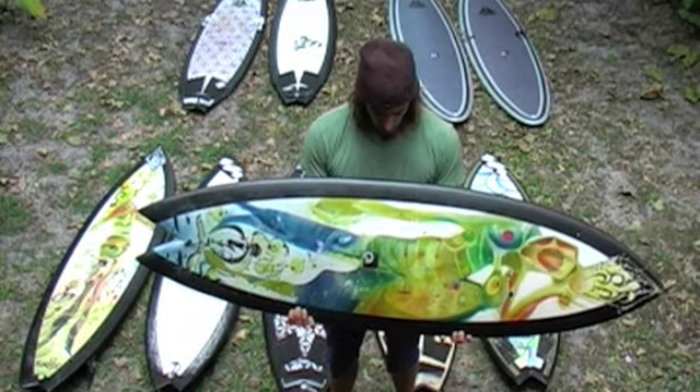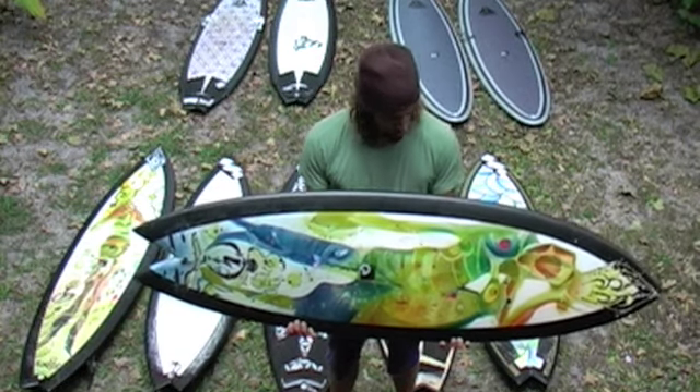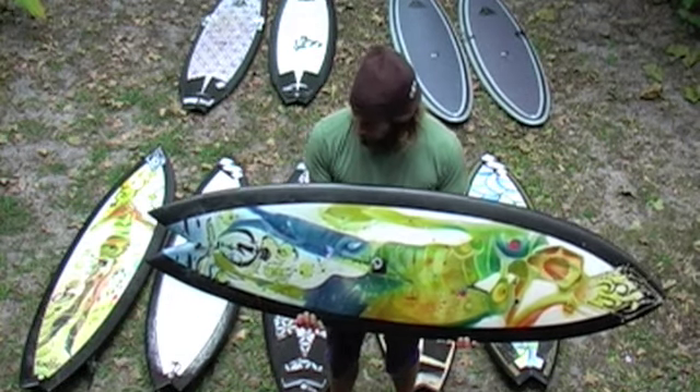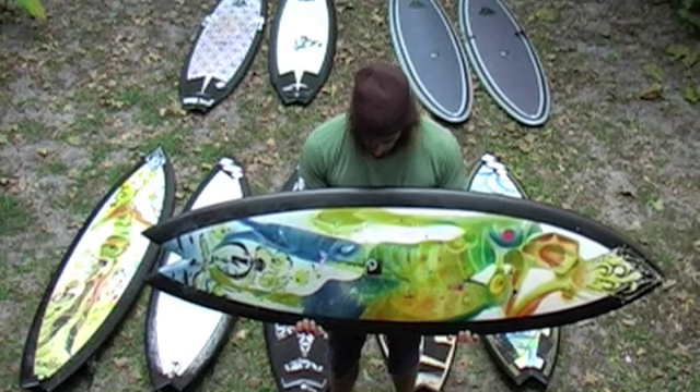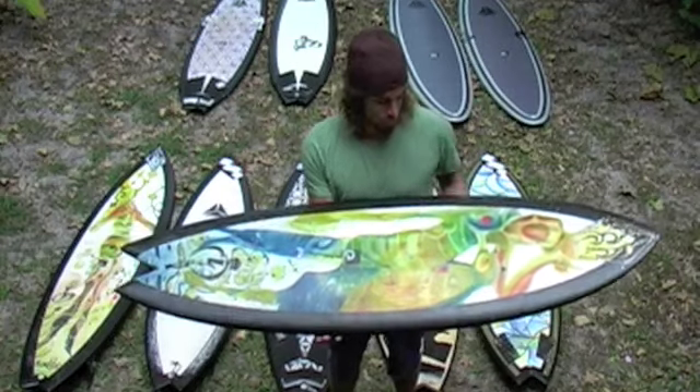It's pretty domed in terms of keeping foam in the middle, but thinned out on the rails so you can keep it on rail without it sliding or popping back out of the water. The Empress — really nice hybrid, fusion board.